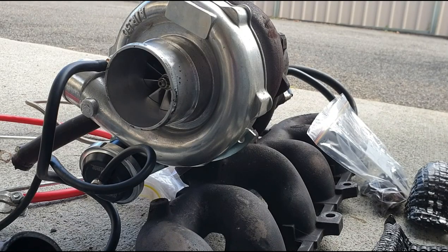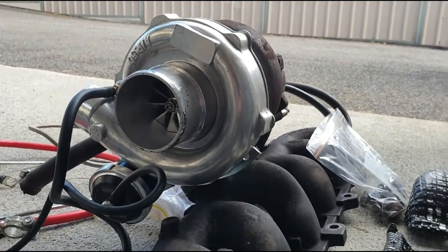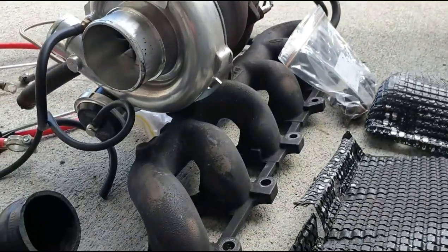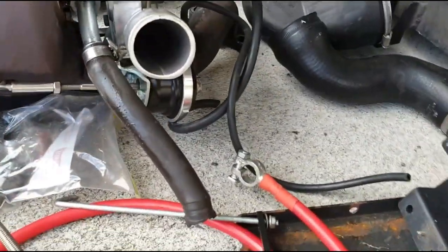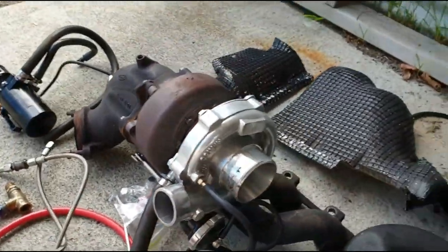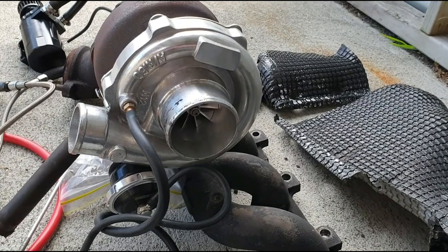We'll start off with the turbo - it's a GDX 3582 replica, so it's got the exhaust and intake fins of a GDX but it's still got journal bearings. It's an eBay special, probably 500 bucks or something like that. We're running a B-series turbo manifold and dump pipe, and we're running the Turbosmart IWG75 with a seven-pound spring in it, which should control the boost. We might put a boost controller on it, but we're not chasing huge power - we just want it to work.